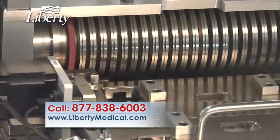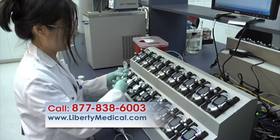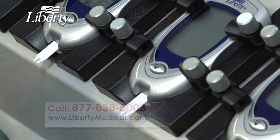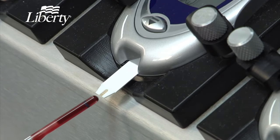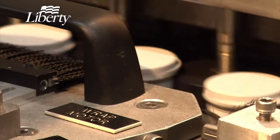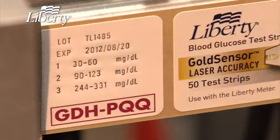The strips are cut with high-speed rotary blades into individual strips and inserted into test strip vials. During the manufacturing process, samples are sent to the quality control laboratory, where technicians use real blood to test the strips. In the packaging area, we apply labels, print expiration dates, and insert the strips into boxes.